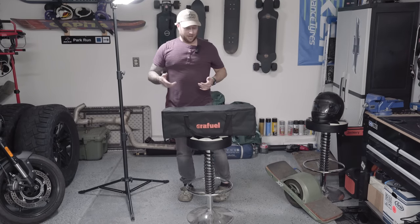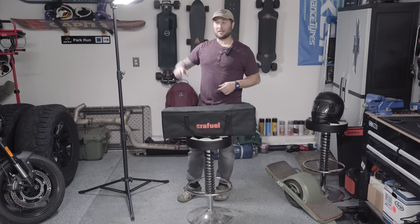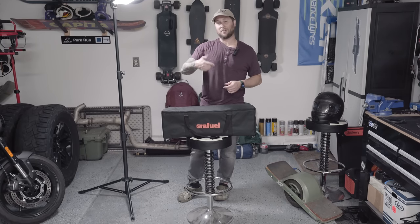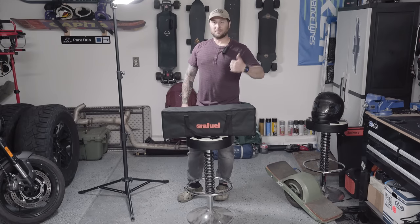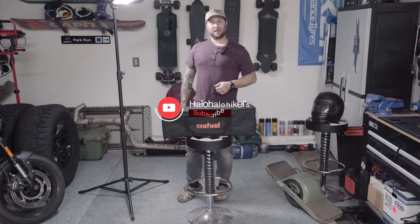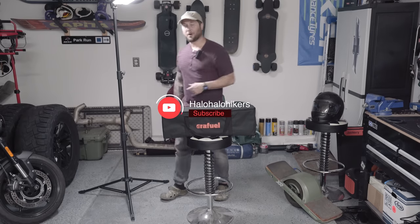They did reach out and send me a referral code, so if you hit the link below and use the discount code 'Hollow Hikers' you will get 5% off — it doesn't cost you anything. If you found this video useful, hit the thumbs up button and comment below what light you use at camp. And as usual, get outside, stay hydrated, and keep on moving.